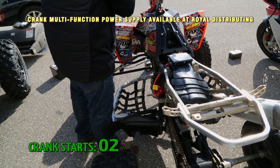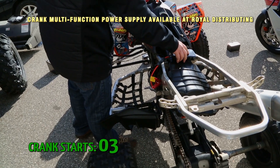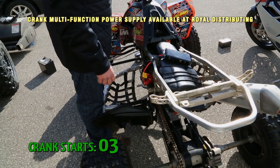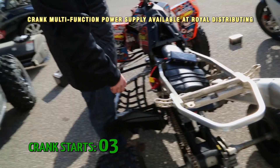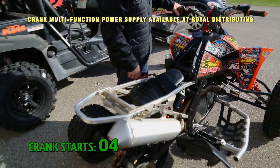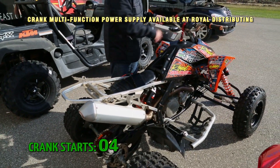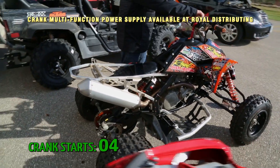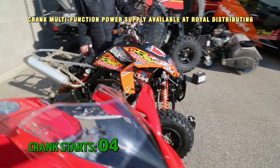It looks just like the regular battery's in there. Right up the race quad like nothing — started it a couple more times, all the fans are on. That's okay, we've got lots of power.